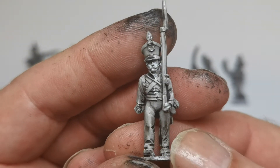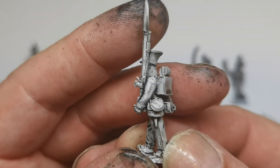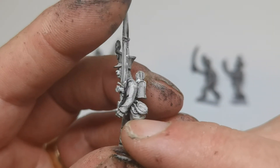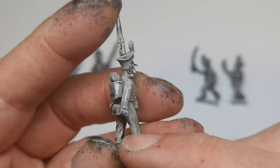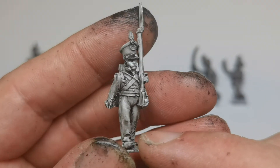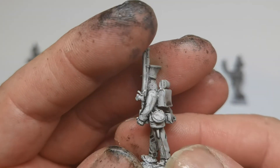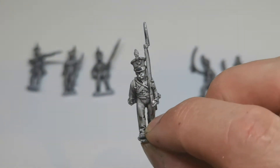If we can focus in on the detail of these Front Rank figures - they are really nice. Just a little bit of flash to clean up on the shoe, on the knapsack, and on one or two hands. Just a very thin little bit of metal flash that I had to clean up. Other than that, nothing major. So that's the bulk of the battalion - enough figures for two battalions.